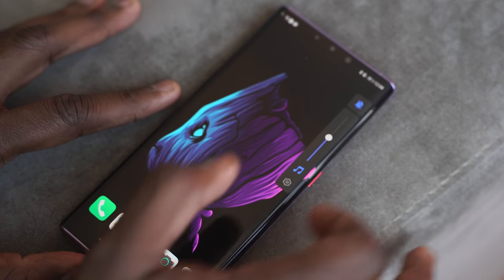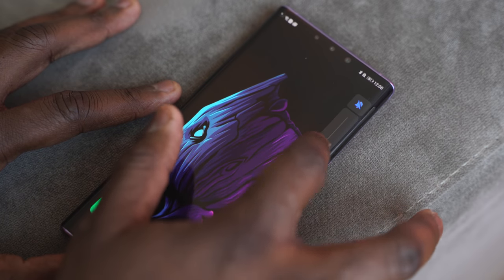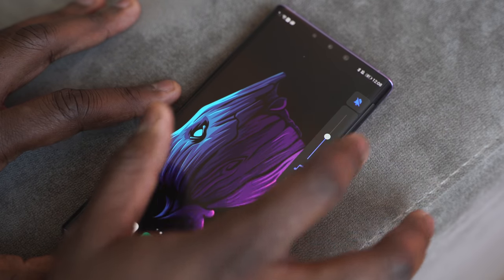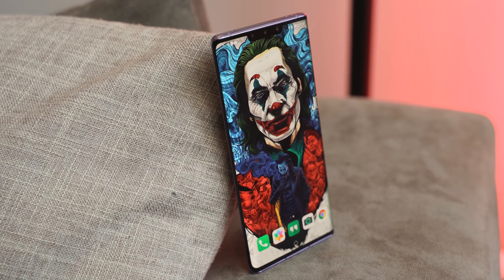The touch detection is really good, and that comes into play especially with volume controls. On the top right or left-hand side, you can double-tap to access the volume controls, which gives you some really fluid volume action. Software updates have improved this. Because of the waterfall display, the device recognizes the side as a separate input area, giving you a remappable region.